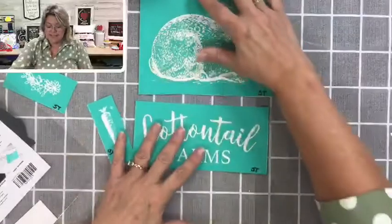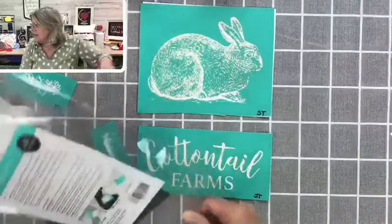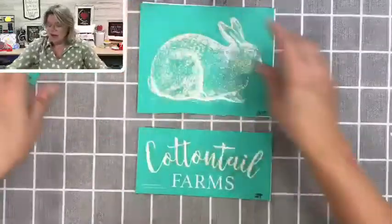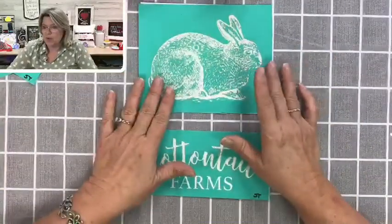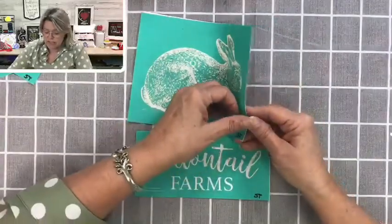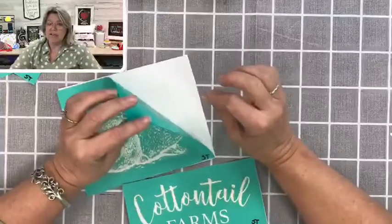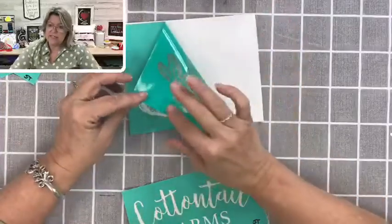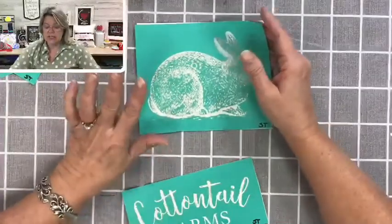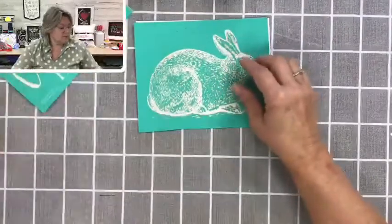So we're going to make two different projects tonight. We've got our transfers here — these have been used before. Normally I would flip them over and also do something called fuzzing, which is when you have a brand new transfer and you want to check the adhesive to see how sticky it is. Some of them are very sticky. What you do is you lay the sticky side of the transfer on something that has a little bit of lint on it — like a towel, a t-shirt, or your jeans — and you just put it on and off a few times to soften that adhesive. This has been used before, so it's in beautiful condition.